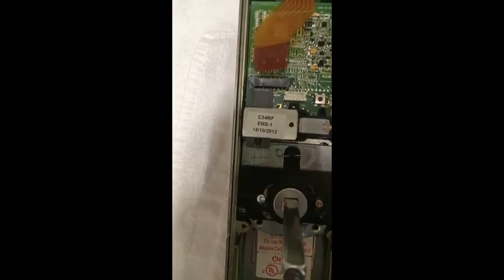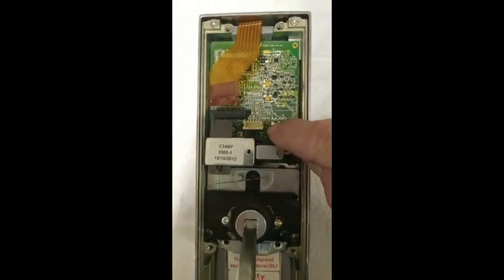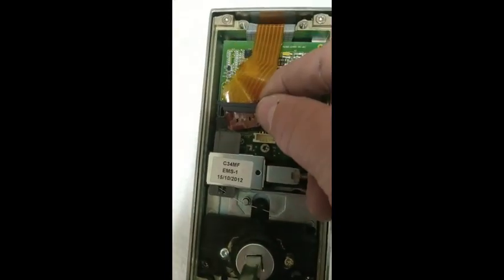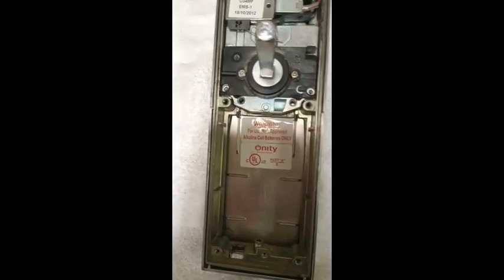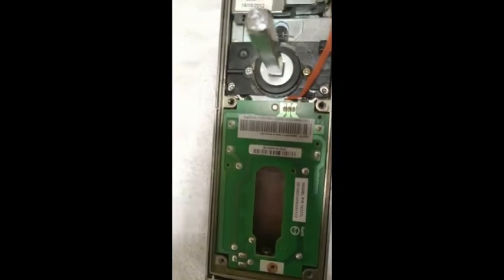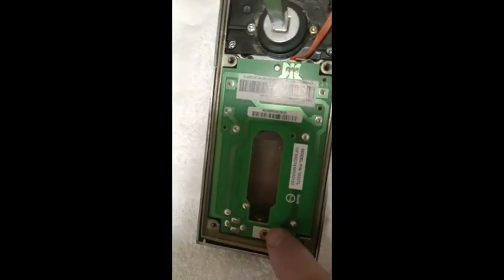Next, thread the clutch release spring into the bottom notch of the magnetic rocker and install the small mounting screw. Now clip the card reader ribbon cable into the control module. Place the battery module onto the lock body, being careful not to damage the portable programming jack. Attach the wiring harness to the control module and route the wiring, then install the small mounting screw.